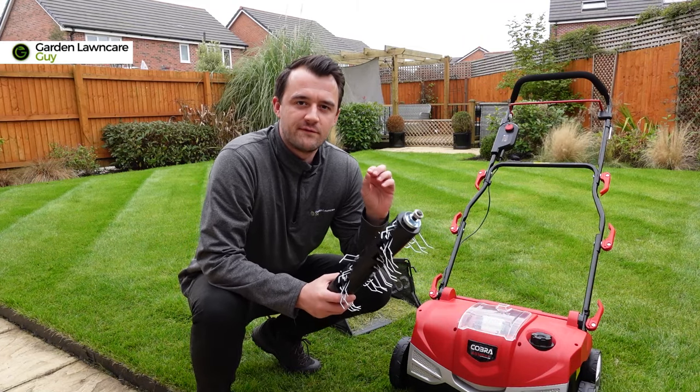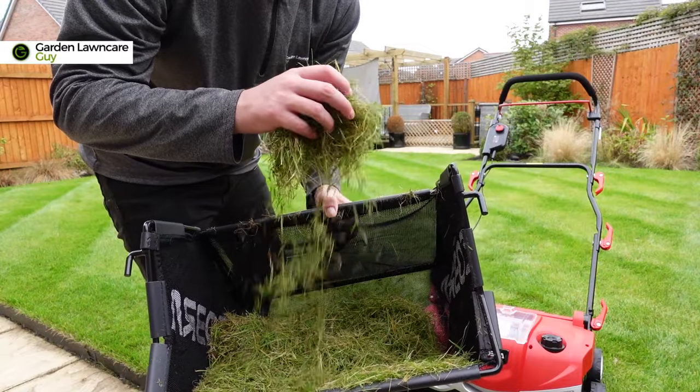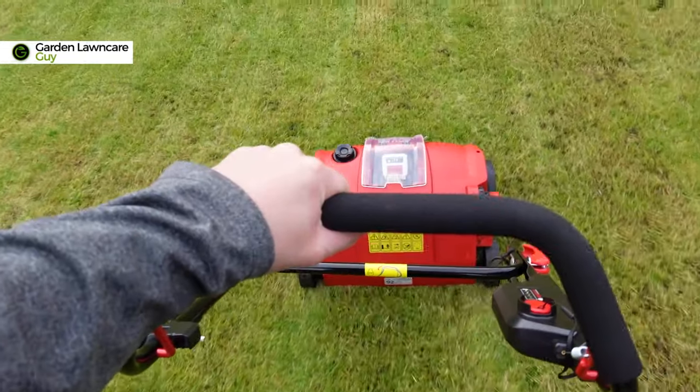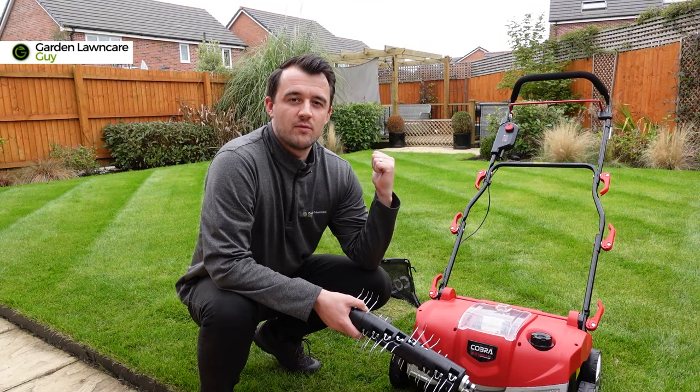How to scarify a lawn for beginners. In this video I'm going to be going over what is scarification, the benefits of scarification, and I'm going to be using this Cobra 40-volt battery scarifier to do a live demonstration on the lawn behind me.